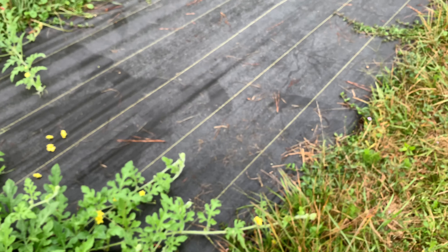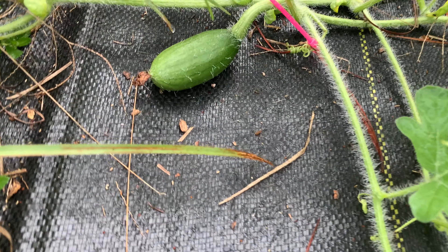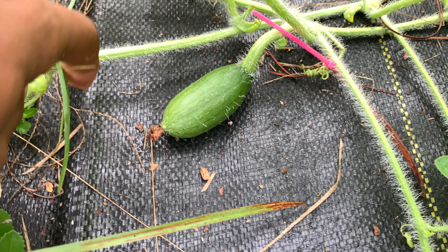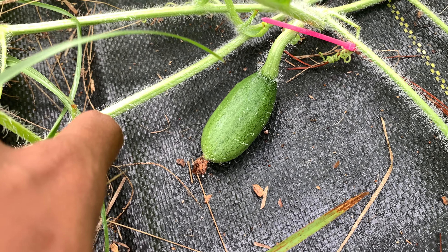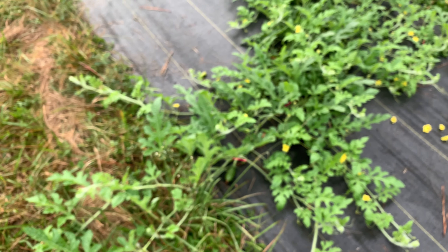This one here is the most symmetrical so far, so this is going to be my champion for seed saving. All of the other ones weren't as symmetrical as this one.